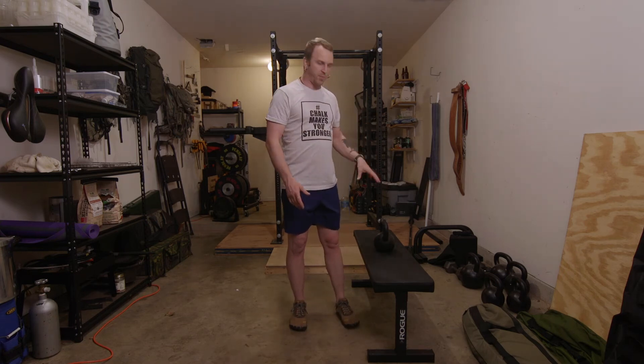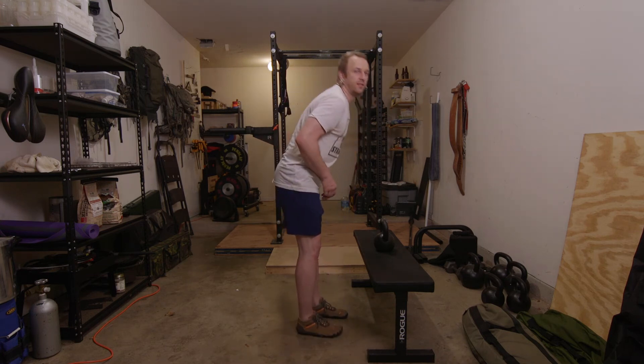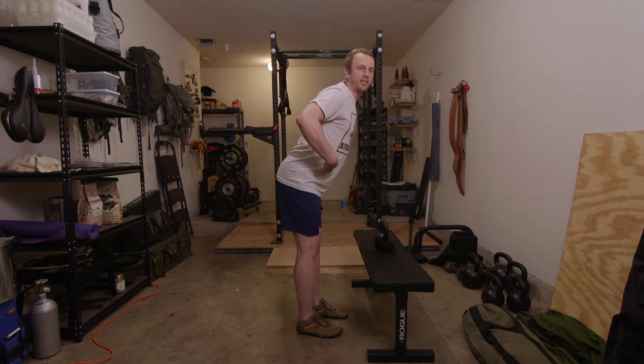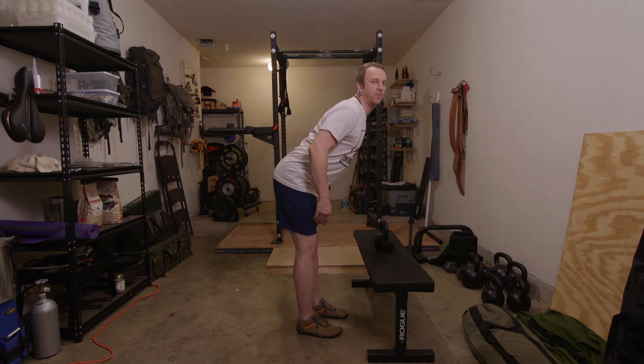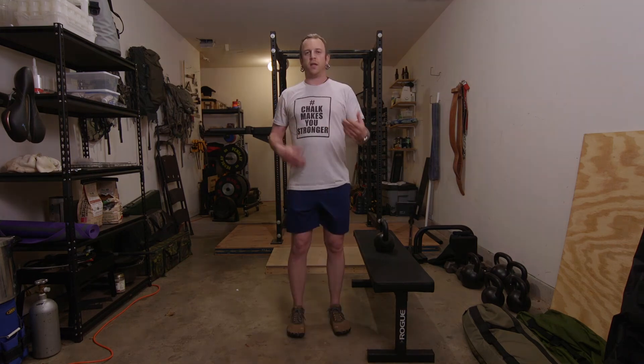This goes beyond just picking things up. I notice that even when doing things like at the kitchen counter, if I'm trying to lean in closer to get a good look at the mirror, I have a really bad habit of doing this. But you can still use good technique, keep your spine nice and aligned, and just counterbalance with your hips so you can get a better position and take some of that pressure off your back.